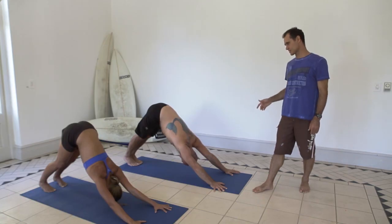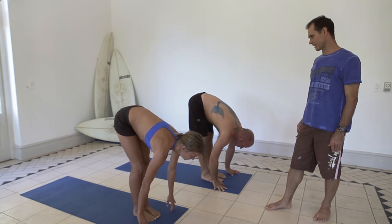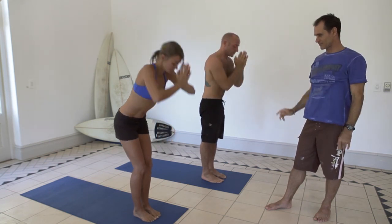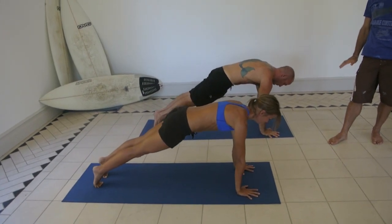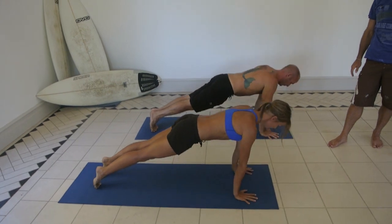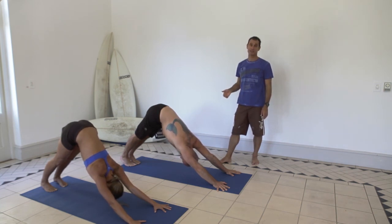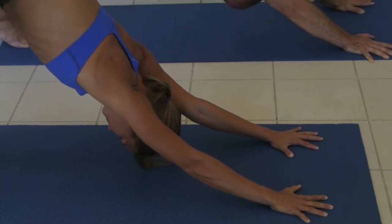From downward dog, look to your hands and walk forward. Breathe in and breathe out with knees a little bent, then stand up and reach up tall, and repeat the sequence. If you want to make this more dynamic — it's already pretty hard work — you can jump forward instead of walking forward.